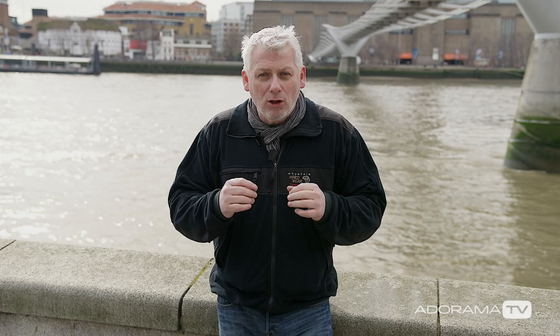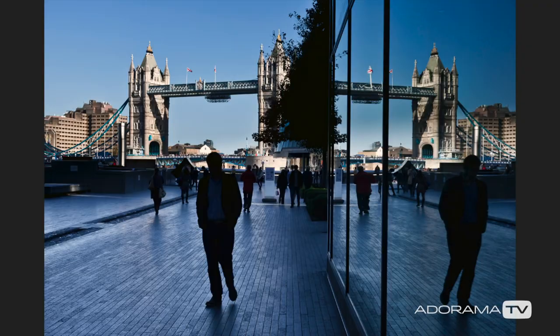We've all seen some of those great reflective pictures, especially off of water — big vistas, giant mountains, glass-like lakes. But even so, smaller more intimate pictures can be had. Like here in central London, there's no shortage of reflective surfaces for us to make some great pictures.